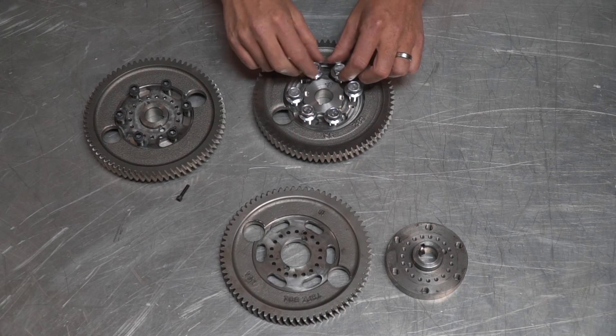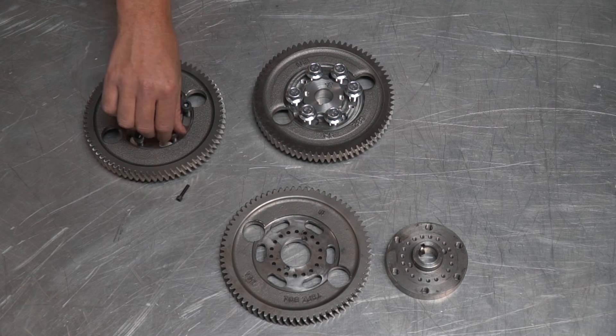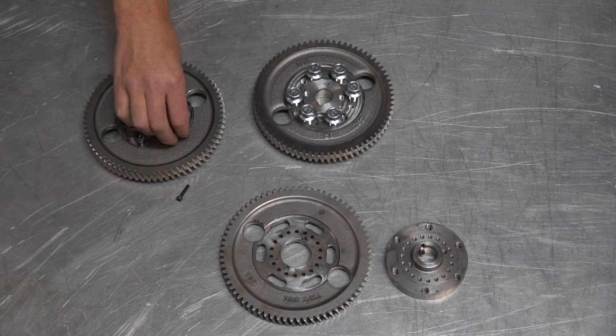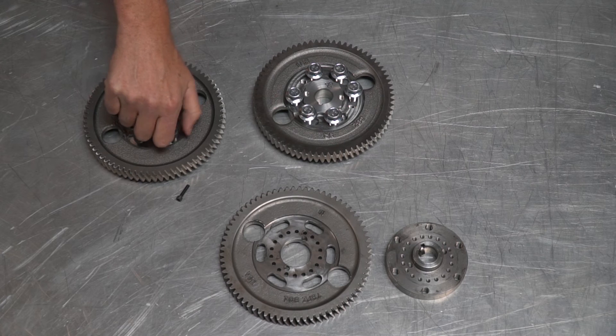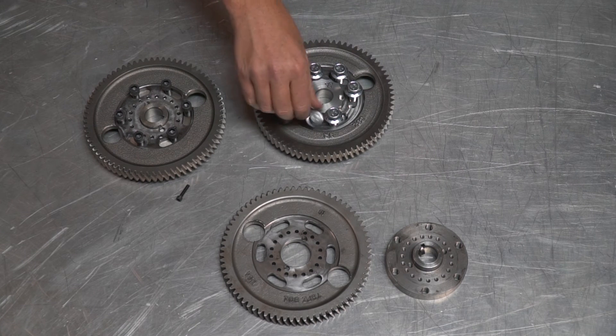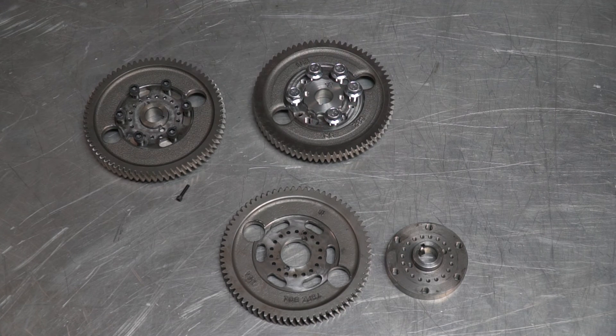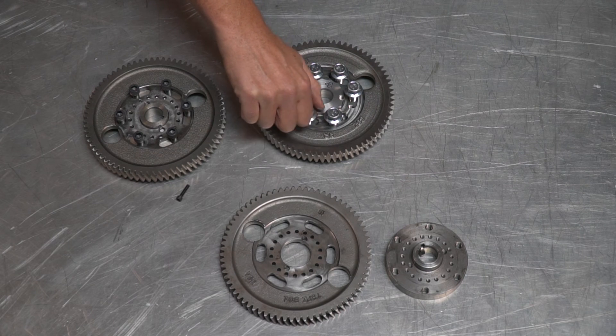The last thing I want to talk about is the threads in the hub. On standard gears the threads are cut into the hub — 3/8 coarse thread, works fine but not super strong. We wanted a high torque spec, so on our hub the threads are not cut, they're rolled. Like ARP fasteners, rolled threads are much stronger due to grain structure, and they're much smoother and easier to thread in. These are very, very smooth going in and out and I really like that.